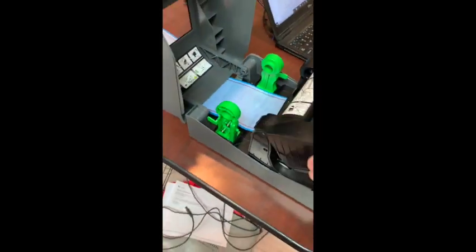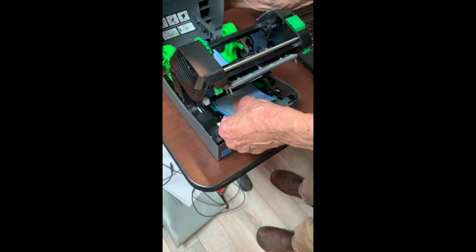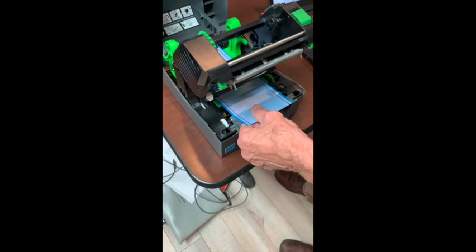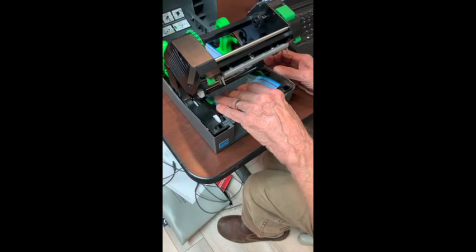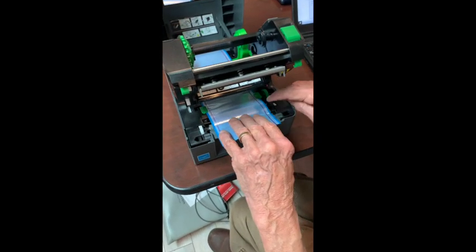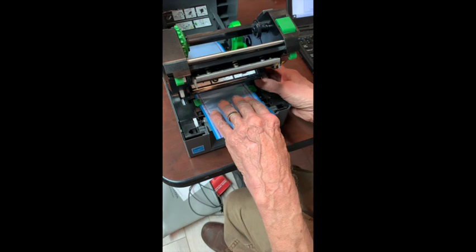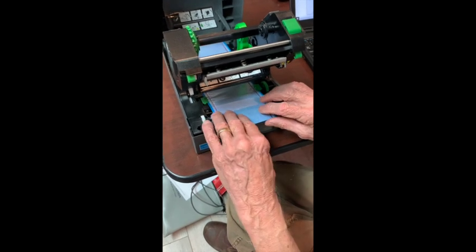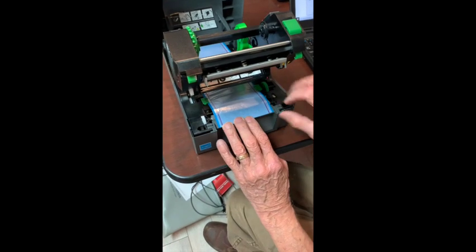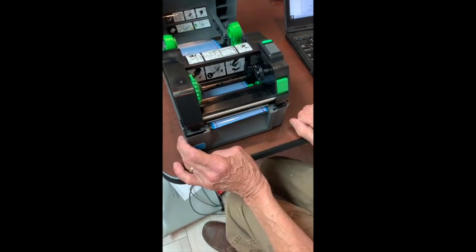We're going to go behind the printer and feed this paper with the shiny side up, feeding it through the back of the printer and up under the print mechanism — the print head. There are a couple of little green guides under there that we place the paper under and adjust so they guide the form through with no tension. We position the new form to that front tear-off edge.